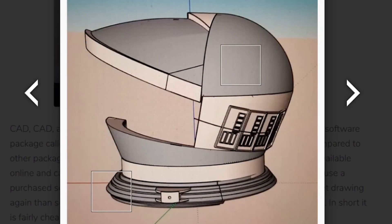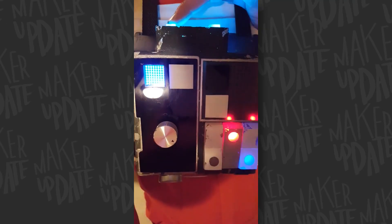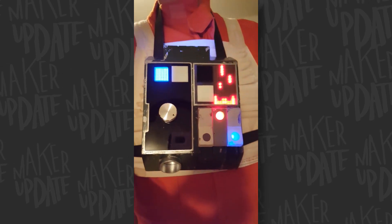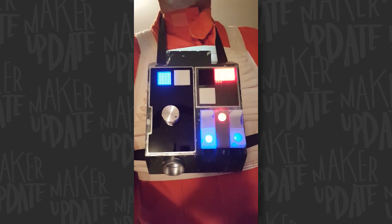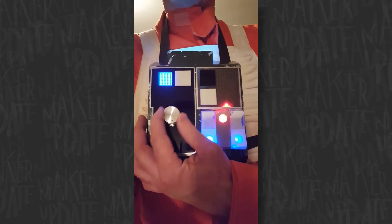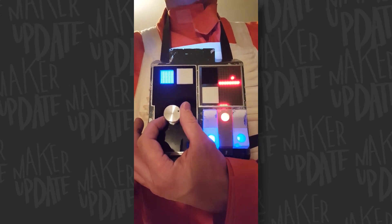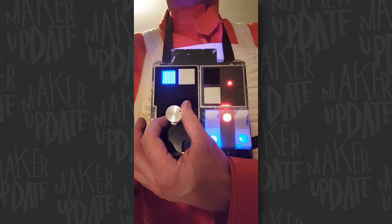He even 3D printed the helmet. Unfortunately, the guide does not include the 3D files, but reading the comments, it does look like he may be working on a way to sell them if you're interested. I also took a look back through some of Badger's older Instructables and found a great one on creating your own Star Wars style pilot chest box. Something about those chunky vintage sci-fi interfaces just makes me happy. Instead of 3D printing, his take on this uses pieces of acrylic that he cut out on a bandsaw and then glued together using a template as a guide.